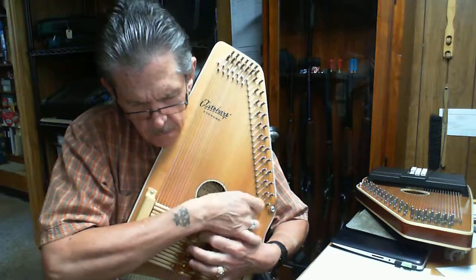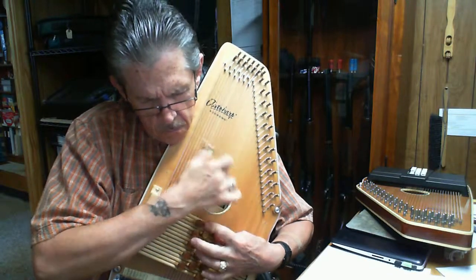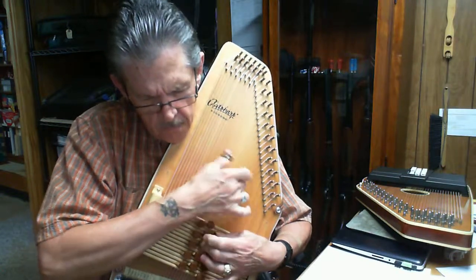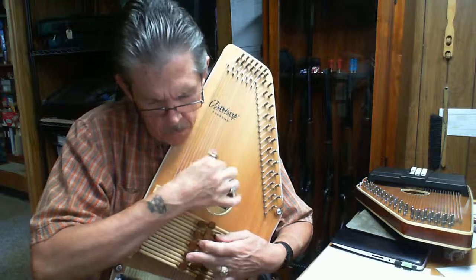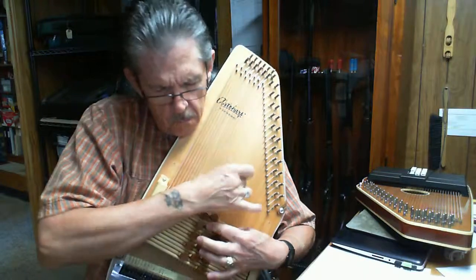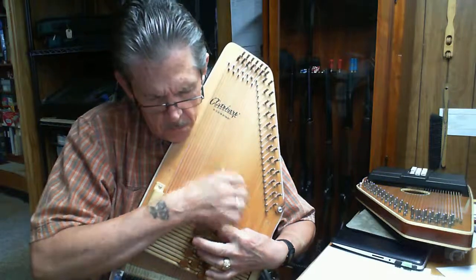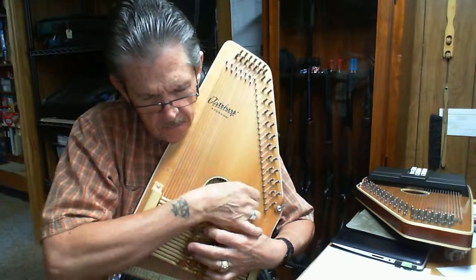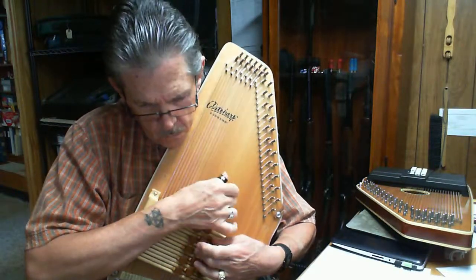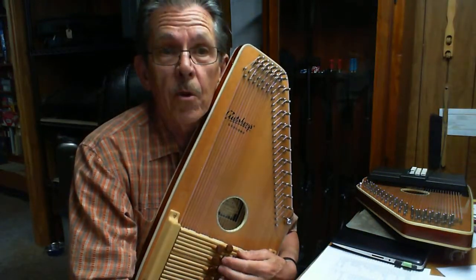A-flat, E-flat. A-flat, E-flat. A-flat, E-flat, E-flat.